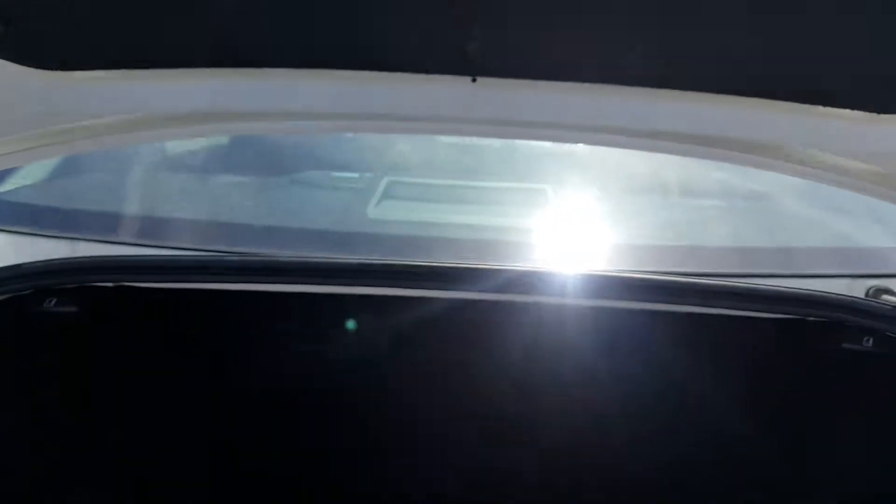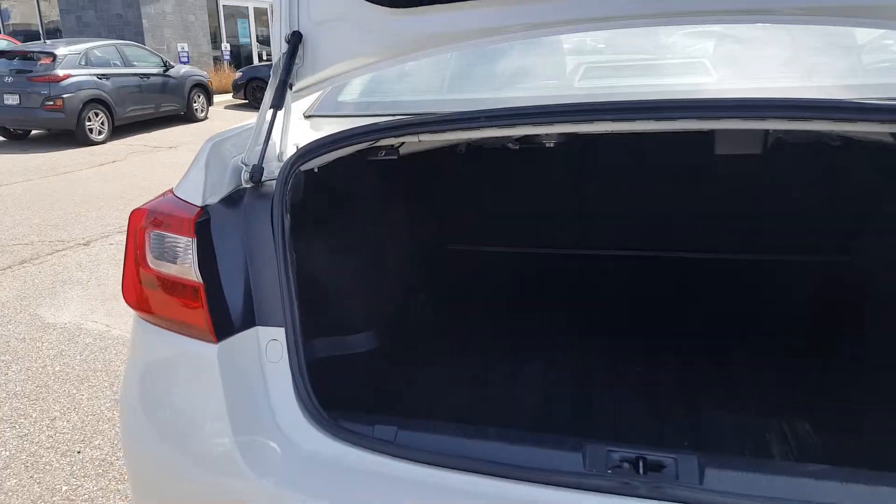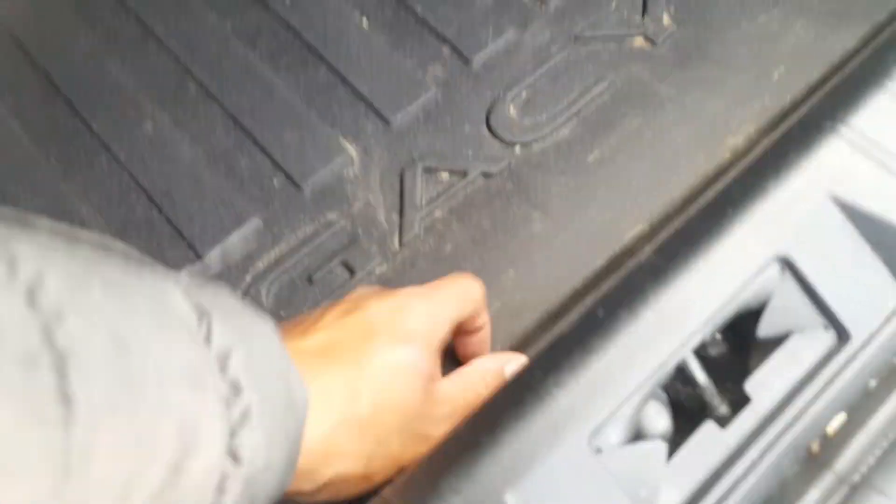Opening the trunk here — stepping back to show you the trunk room. As you can see, there's plenty of room, even enough for a set of golf clubs. Underneath is your tools and essentials as well as your spare tire.